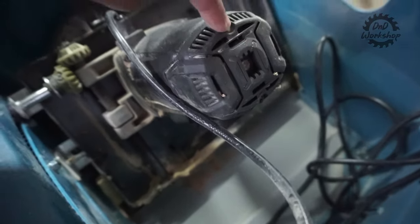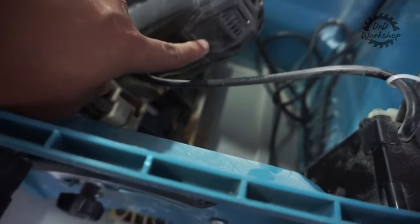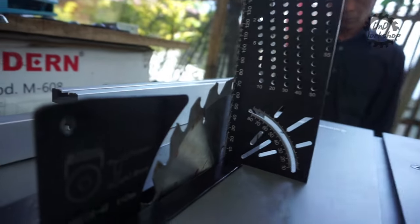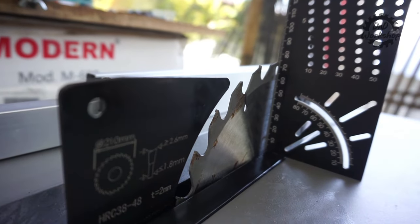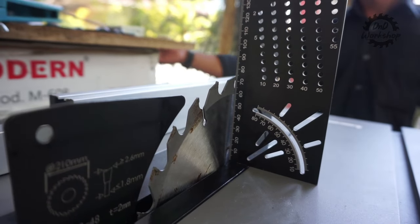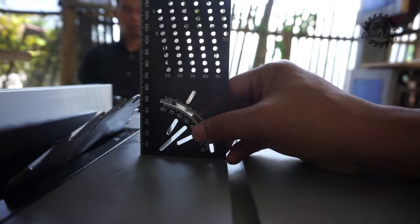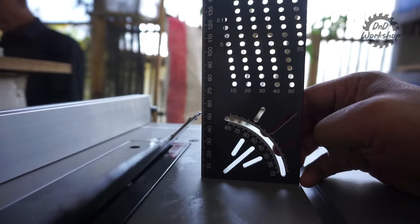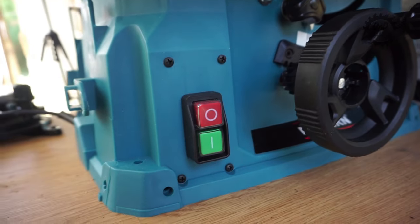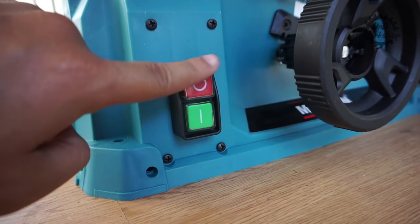Sekarang kita tes kapasitas potongnya. Untuk 90 derajat, dia bisa memotong sampai 75 mm atau 7,5 cm. Untuk kemiringan 45 derajat, maksimal potong 55 mm atau 5,5 cm. Untuk power switch-nya, dia magnetik — cukup safe dan aman.